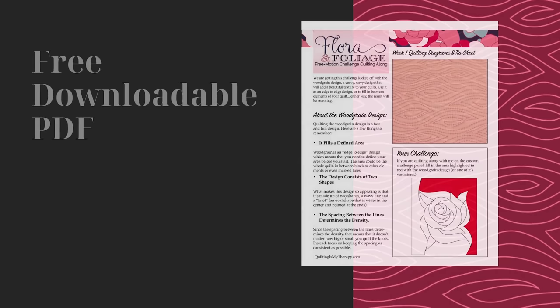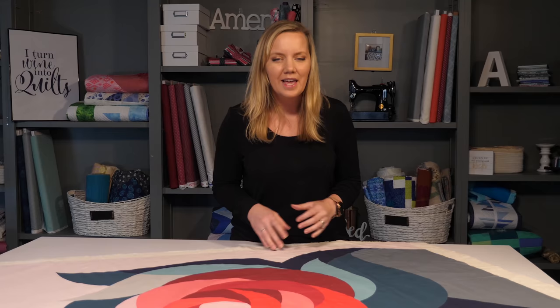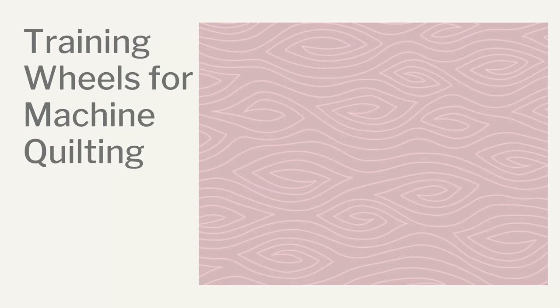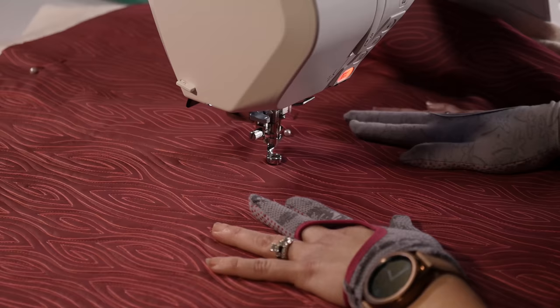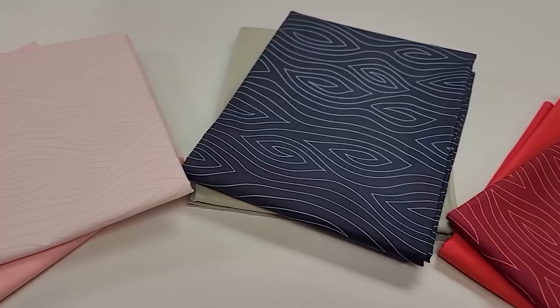If you've been trying to quilt this design and just can't seem to get the hang of it, no worries — I've put together some additional resources to help you out. First, there's a downloadable PDF with quilting diagrams and tips; try tracing over the lines until it clicks. If you need a little more help, there's an expanded resource with up-close pictures, even more diagrams, and lots of tips. You can find both by clicking the link in the description below. I've also designed a fabric that's like training wheels for machine quilting — quilt along the lines to get the idea of how the design goes together, and when you're done you'll have a pretty whole cloth quilt to hang on the wall or give as a gift, with three different color options to choose from.